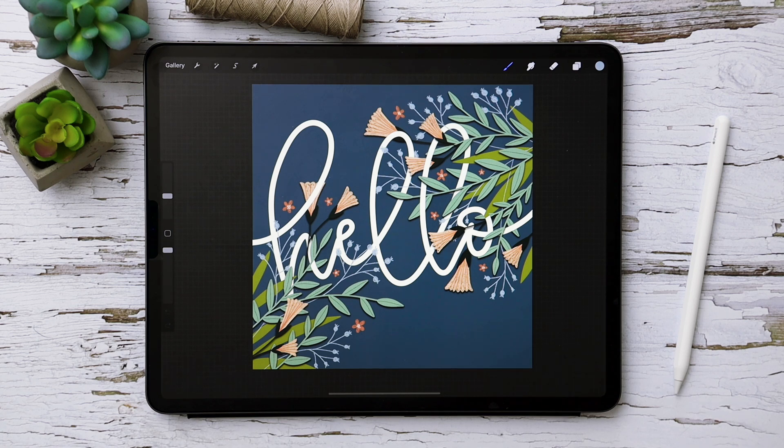The color palette for this project is entirely free — you can find it in the video description, download it, install it, and be good to go. For this project we're only using two brushes: my free Monoway brush, with a link in the video description, and my Monomarker brush, one of my favorite textured brushes. It's part of my Font Lovers Procreate brush set, which I'll also link in the video description.